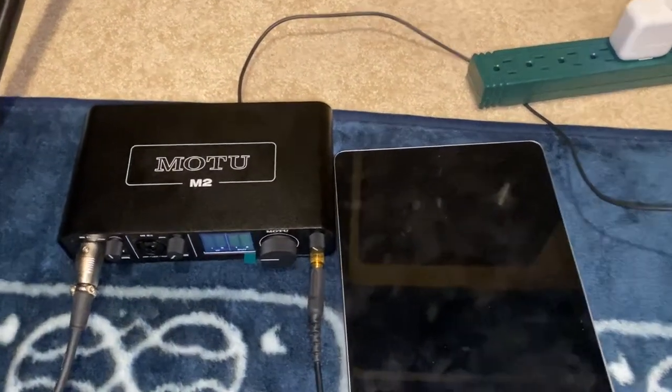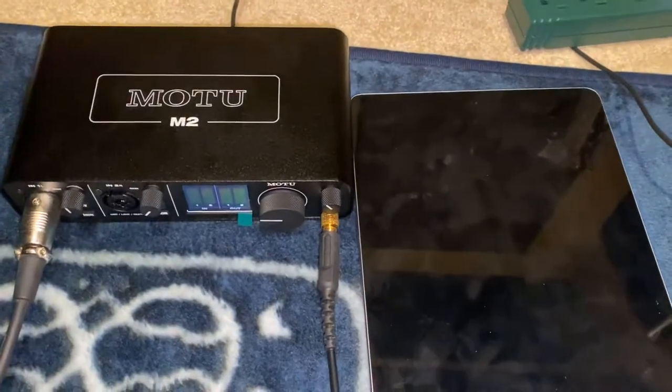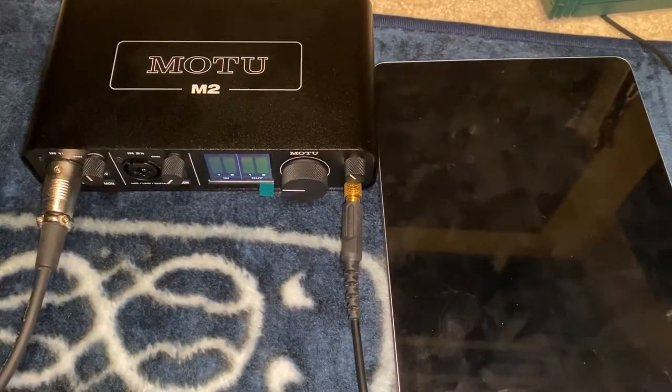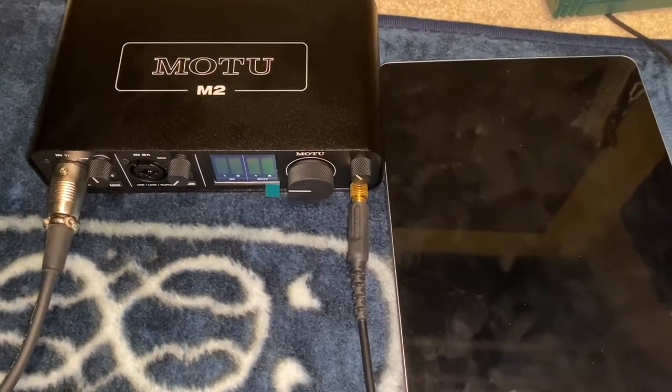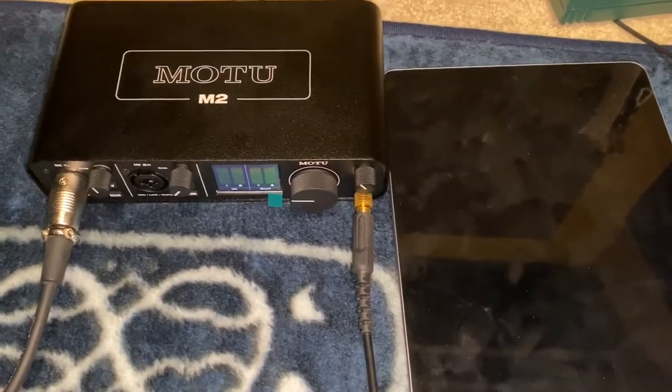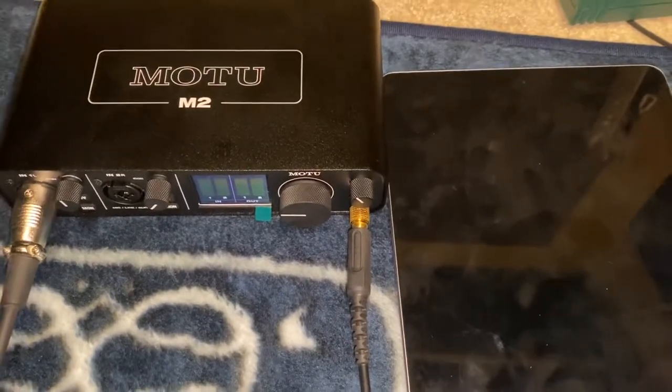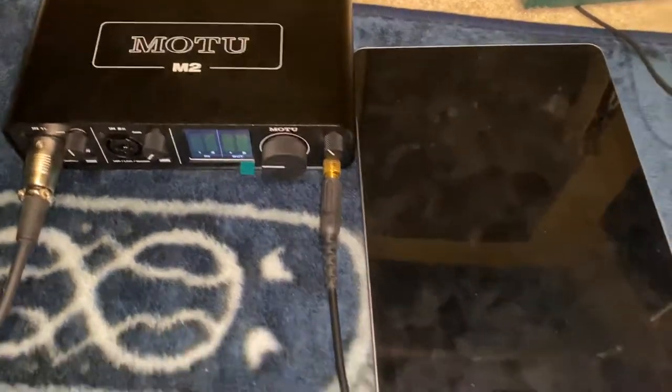So I got my MOTU M2 after a long wait with Guitar Center. I finally had to cancel it and ordered from the B&H Photo website, and it arrived within three days.